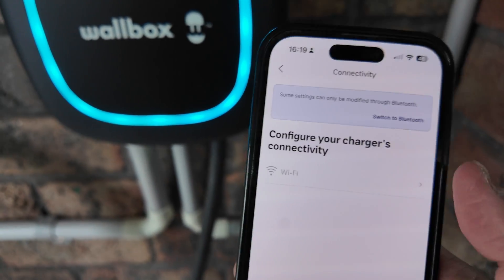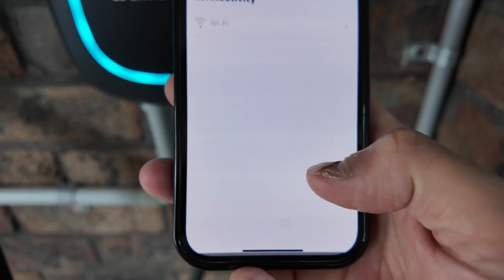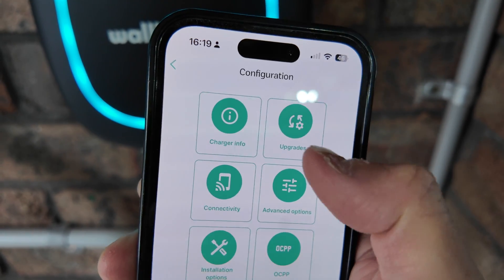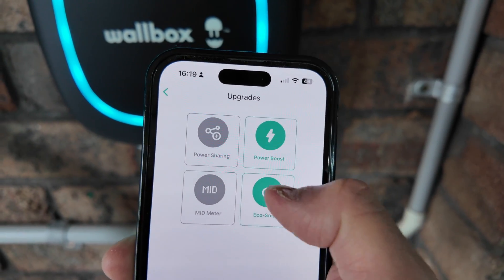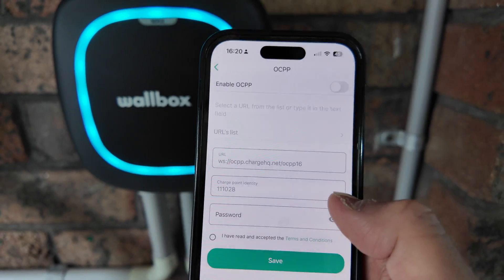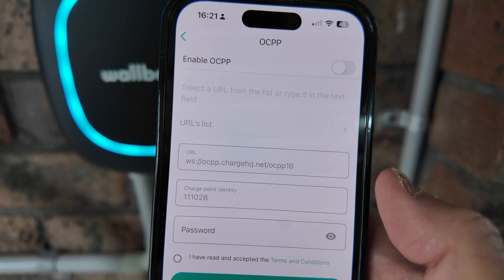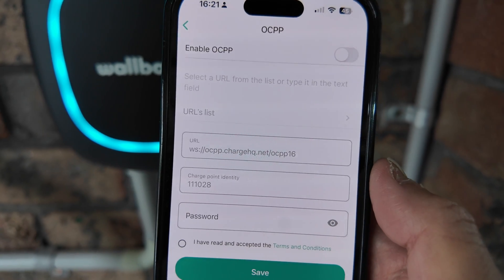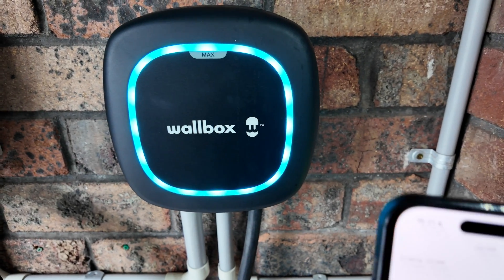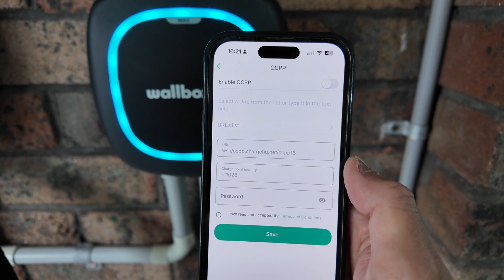To wrap up on connectivity: you can connect to your charger via Wi-Fi, however for some of the finer controls you need Bluetooth, which is easy to set up. Advanced options, Power Boost, and Eco Smart all require Bluetooth connectivity. The Wallbox Pulsar Max also has OCPP functionality, which means external software can control the charger — enabled via a simple toggle. You then enter the controlling software's URL; I've inserted the Charge HQ URL there and have used Charge HQ to control this Wallbox connector. This is handy for commercial or enterprise setups where you want to control multiple chargers from one central point.